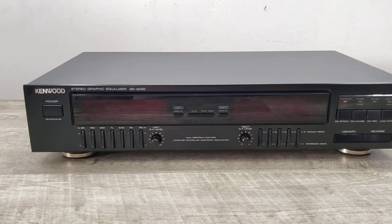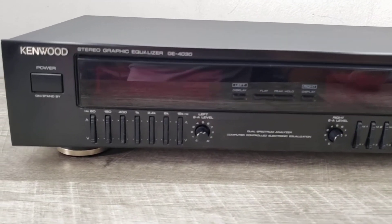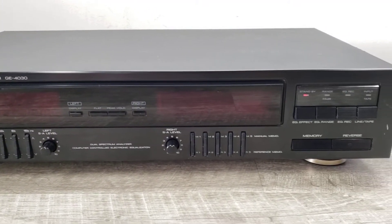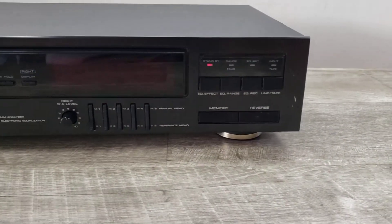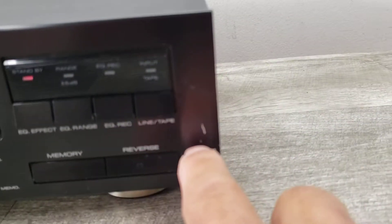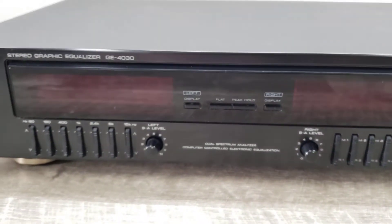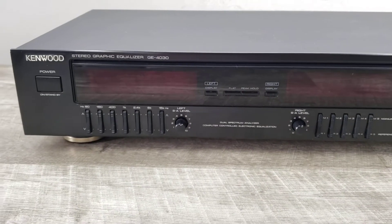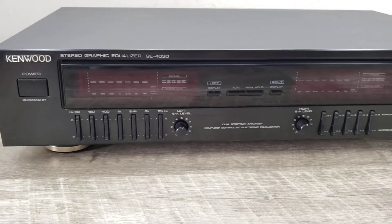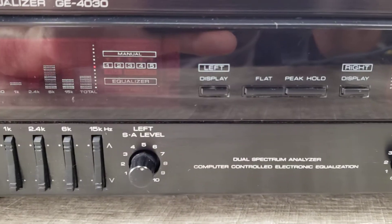All right, here we are again with another vintage item. This is a Kenwood GE-4030 7-band graphic EQ with spectrum analyzer. This unit is in very nice shape but does have a couple of marks here and there. I've got it hooked up to a CD player and a receiver right now so I can show you how this unit is functioning. Let me turn this on, turn on my source — you can see it's on equalizer mode.